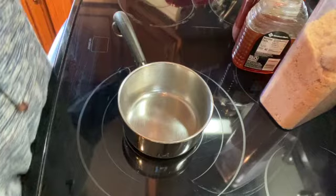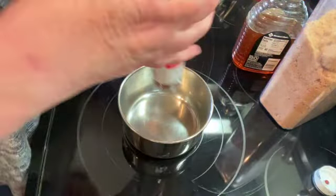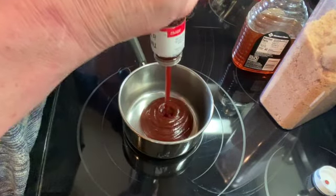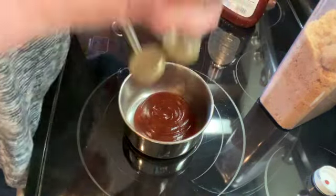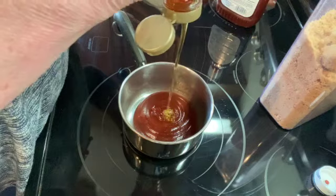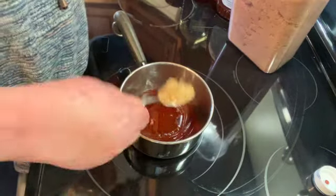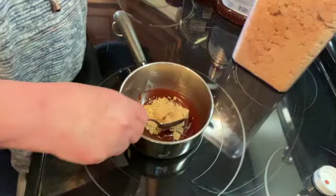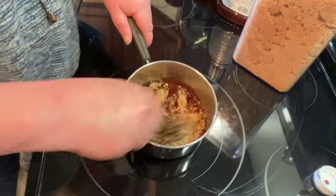While I'm waiting for my chicken wings to cook, I'm going to make up a sauce. I'm going to put about a third of a cup of barbecue sauce, a third of a cup of honey, and about two tablespoons of brown sugar, and I'm just going to cook that until everything is combined.